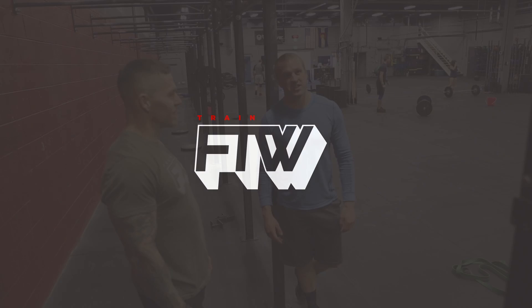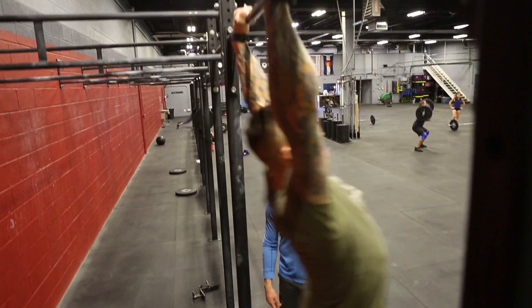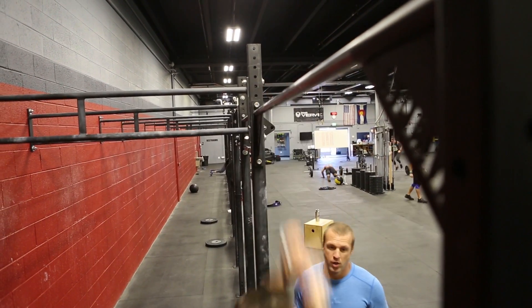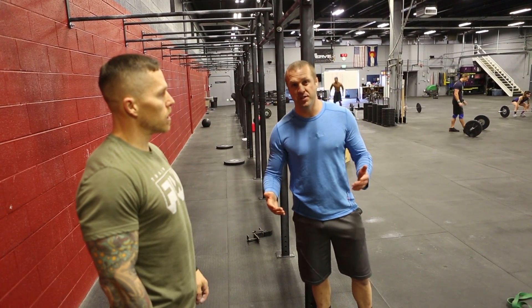A common pitfall we see with the chest-to-bar pull-up is hitting your chest on the way up towards the bar. It looks like this here. What we'll see is that does cause Matt's body to go more forward to the bar, and it won't be able to cycle reps continuously.